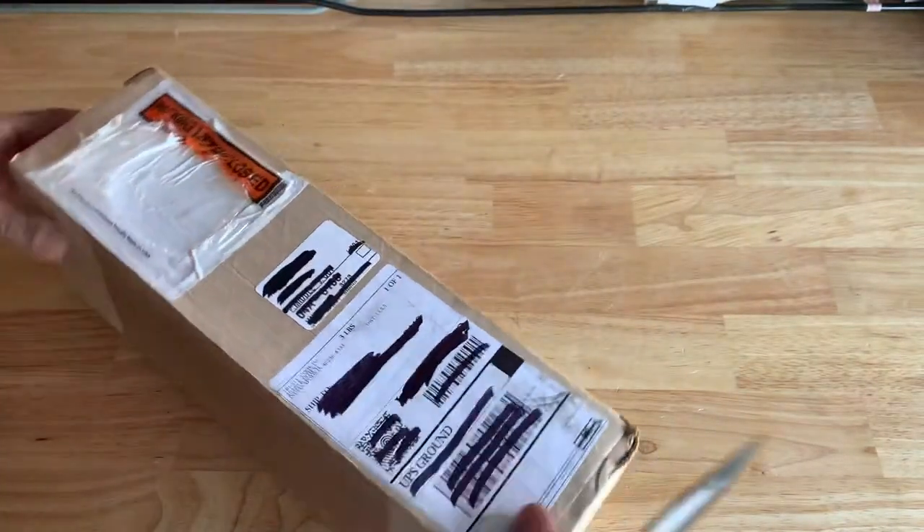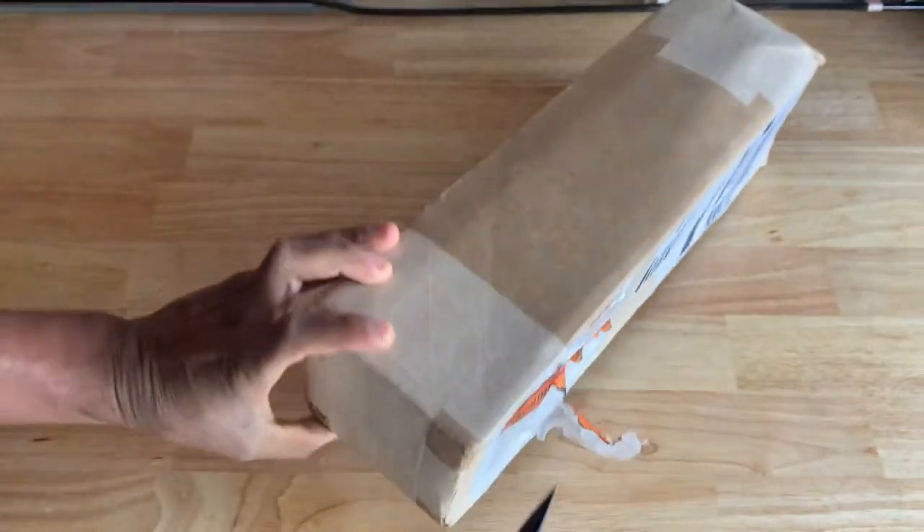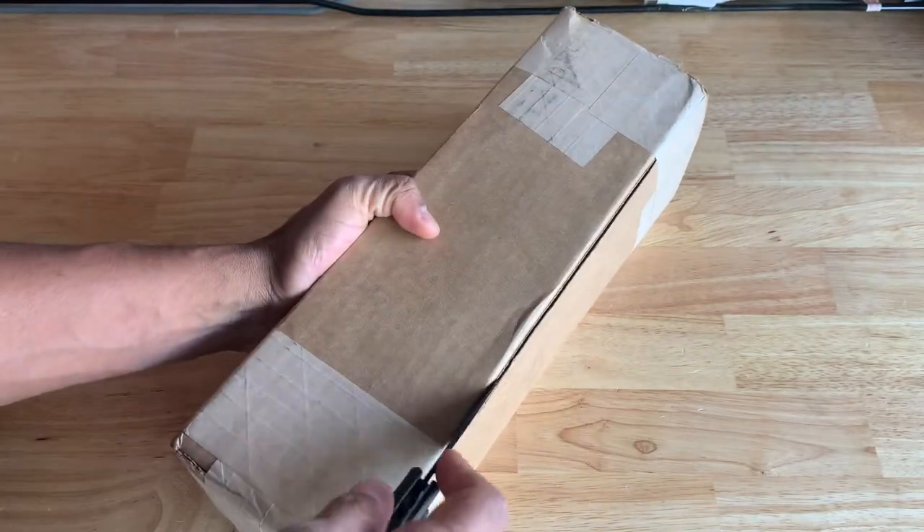I'll check this out. I recently got this package a few hours ago. It's a trusty cook hammer.